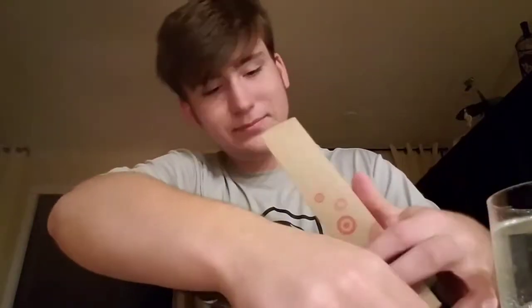Gonna crack open the case. So now I can have a cheese here. Crack that open.